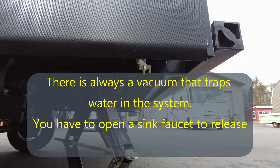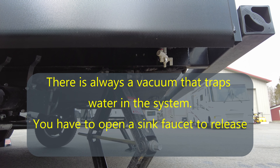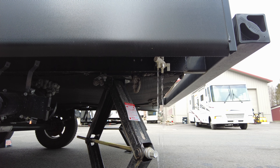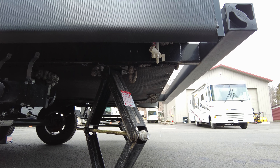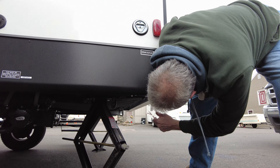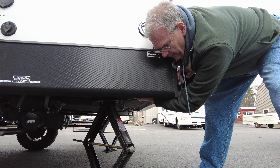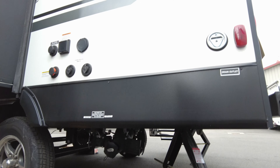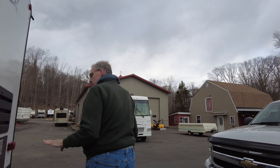Going into the unit now to open the faucets. Now that we've relieved all the pressure in the system, there should be a little bit of water that drained out. This is to get as much of the fresh water out of the system — both the pressurized system for city hookups as well as the fresh water tank for boondocking or dry camping. That looks like it's done, so I'm going to go ahead and close those valves now.